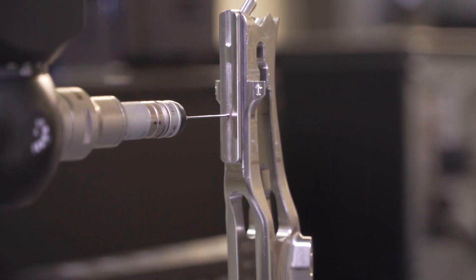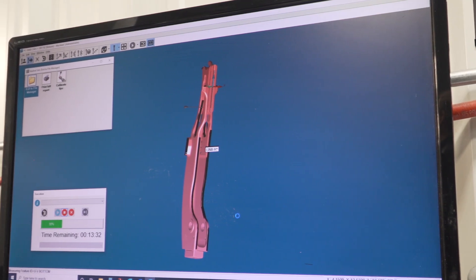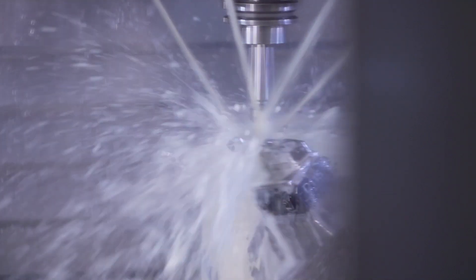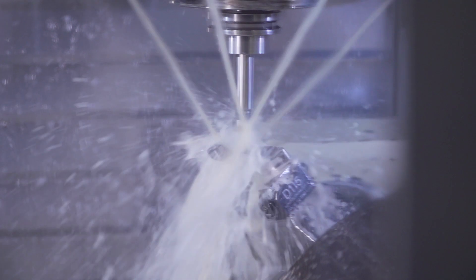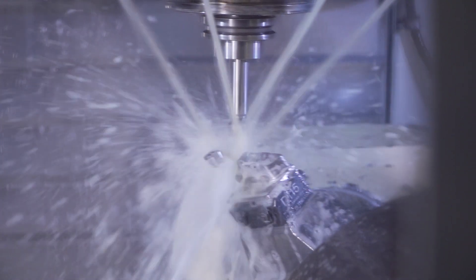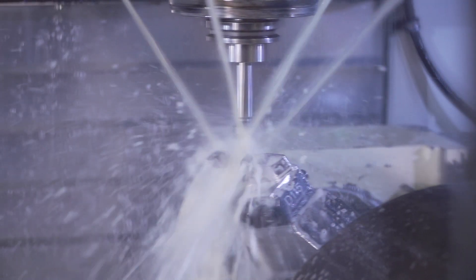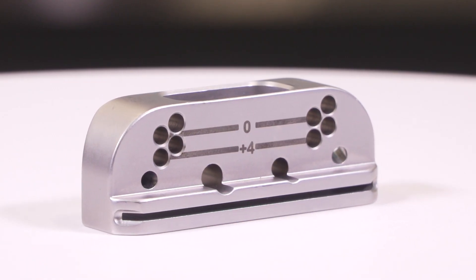We deal with a lot of very tight tolerances, a lot of GD&T true position, etc., and we're able to use the probe in many cases to help us hold some of those really tight tolerances. For example, a location from a hole — we may pick up that hole on every single part in order to machine another feature. There is variation from part to part, and we're able to take that out by probing every single part.